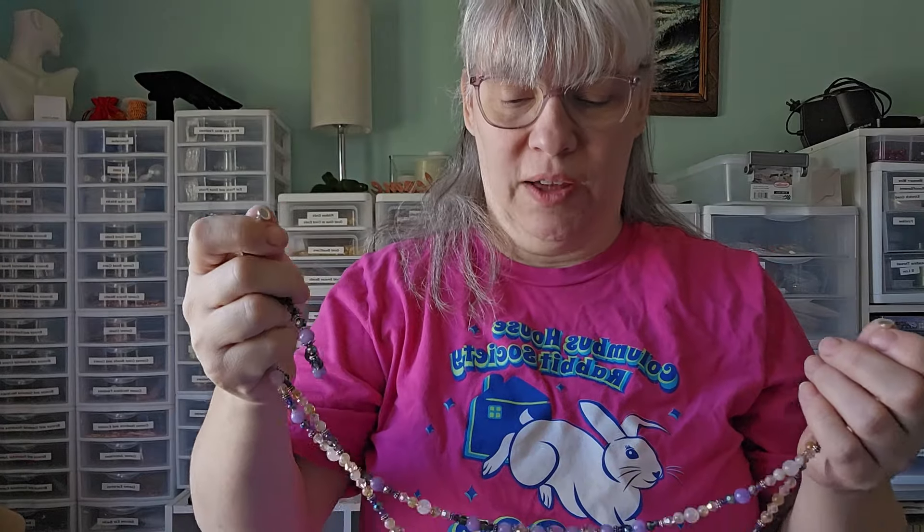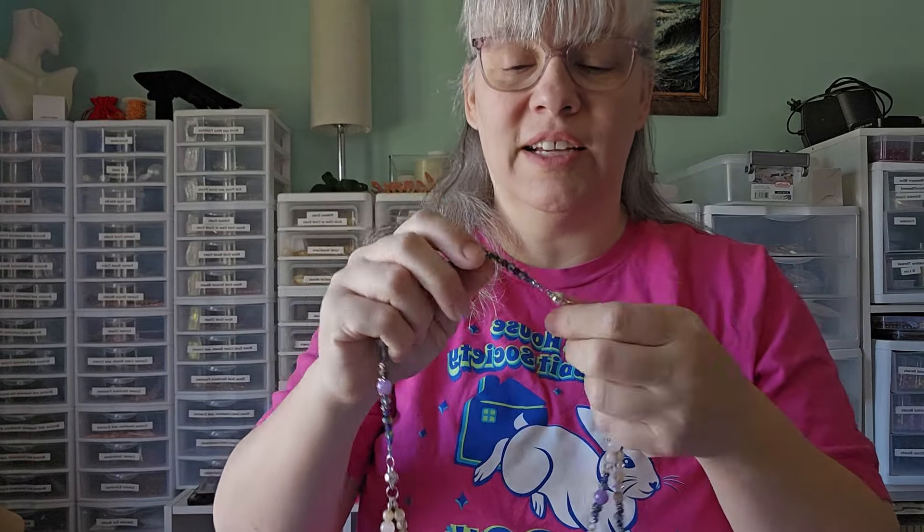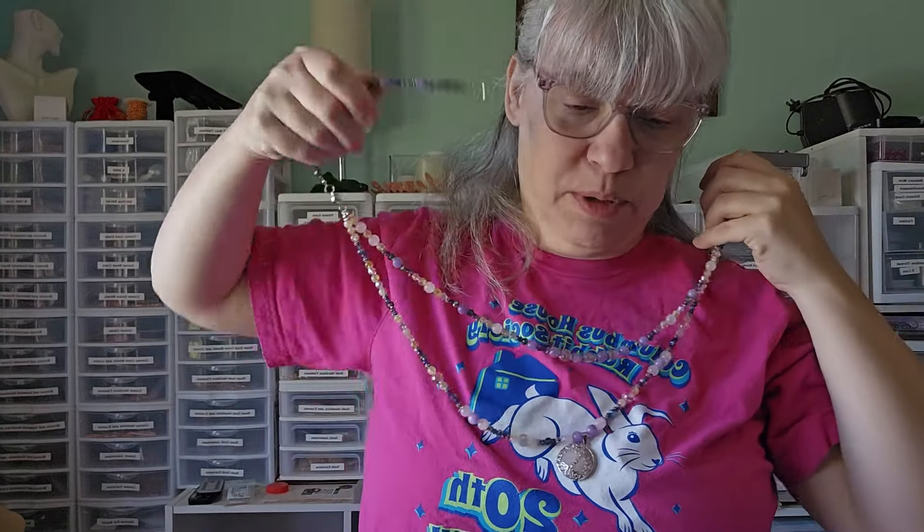I wanted to show you how this works - it's got magnetic clasps. Yes, you can wear it like that. Let me get it on so I'm not getting my hair in it. You can wear it so you've got the really long necklace - I keep pulling on it too hard. There we go.